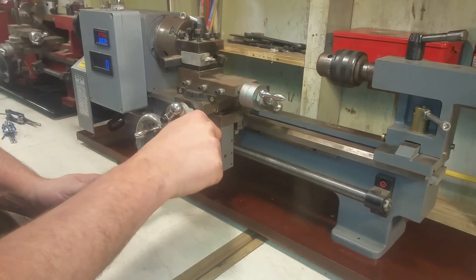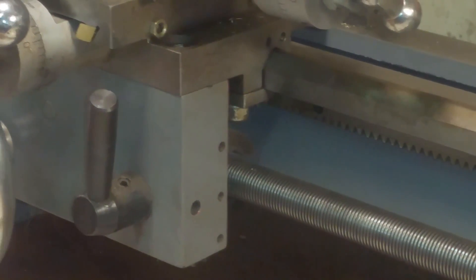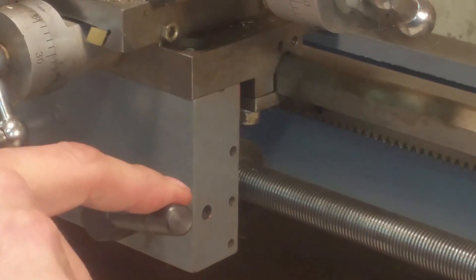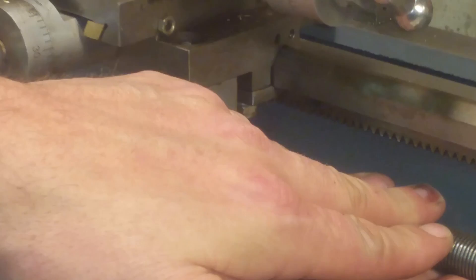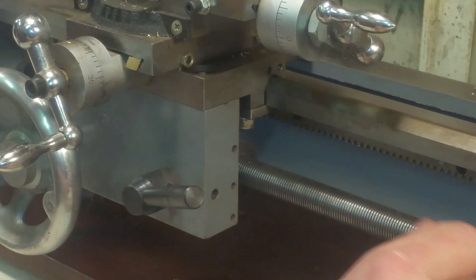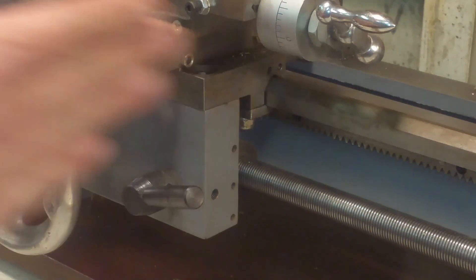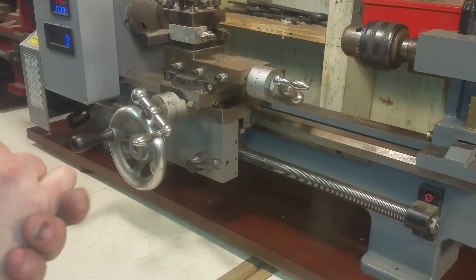This lever engages and disengages the half nut, so this will freely slide. As you move this lever down, the half nut engages and it clamps down on this lead screw here. It's kind of like an Acme thread, which is a square thread. And then when you engage it, it will drive the carriage to the left or the right, depending on what direction you have it in.